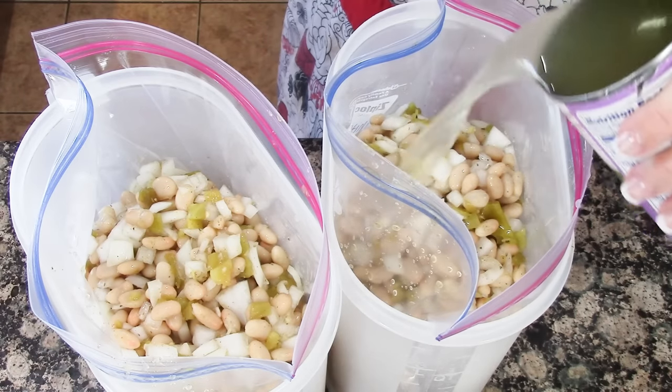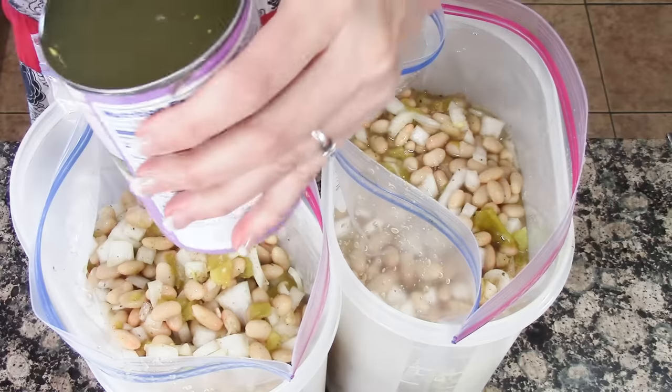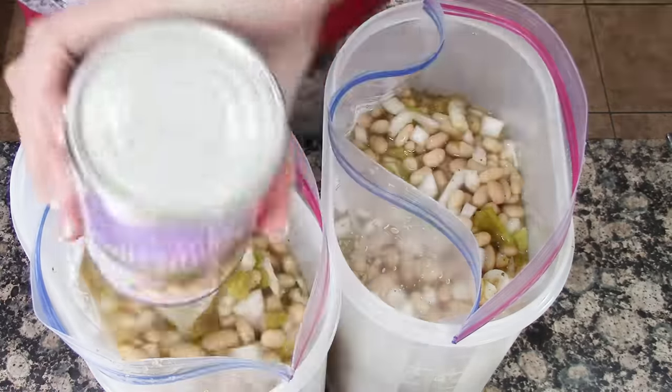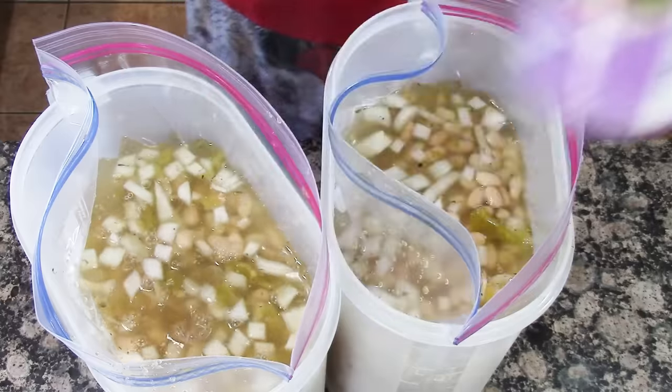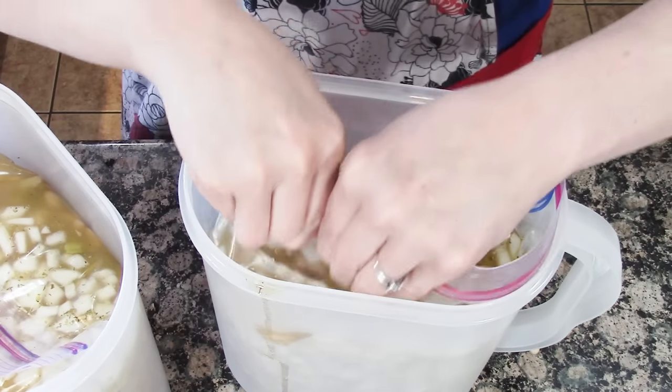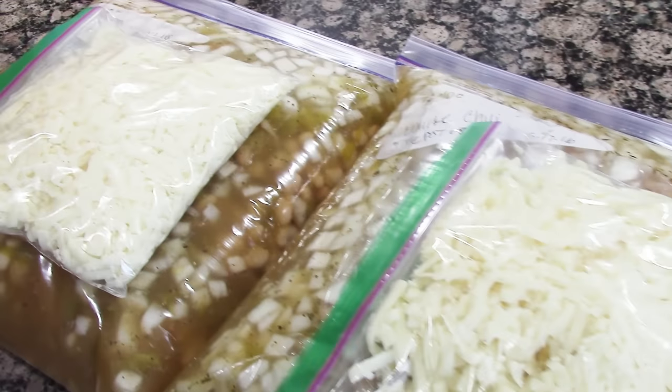Once that's done, evenly distribute the chicken broth between the two meals, then seal up the bags, getting all the air out. And that is the white chili.